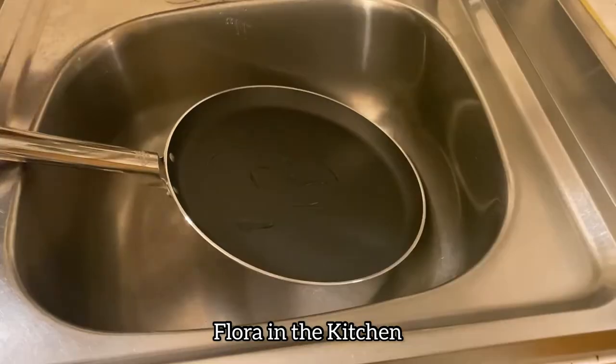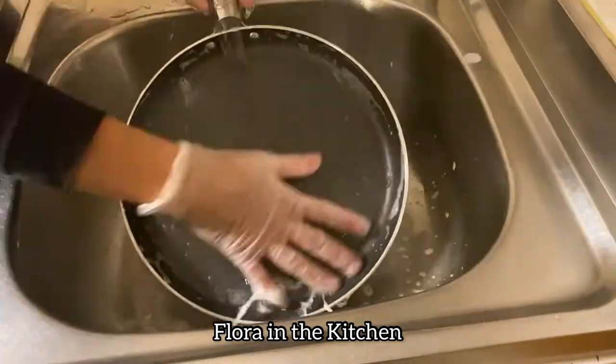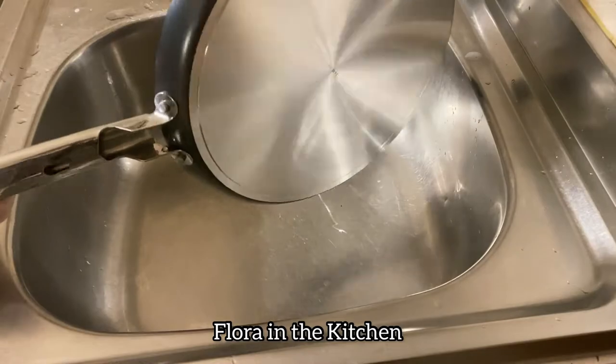Kailangang hugasan ng mabuti ang crepe pan bago gamitin. Matapos hugasan, tuyuing mabuti. Be sure na walang block na lumalalin sa tela.